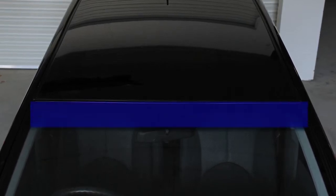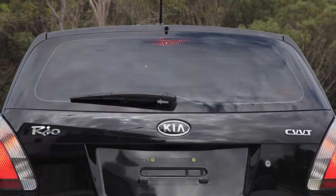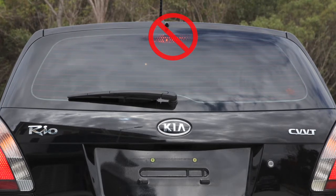The SunVisor is applied to the outside of the front or rear windscreen. For the front windscreen, it must be applied within the tinted anti-glare region, or the top ten percent, to comply with regulations. Do not apply your SunVisor over any braking lights.